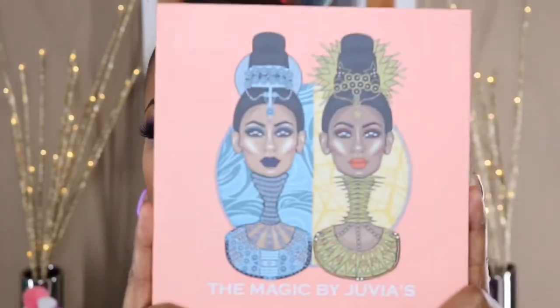Hello beautiful ladies, it's Star Anise — thank you for joining me once again on my YouTube channel. Today I'm going to show you beauties how to create this look using the new Magic Palette from Juvia's Place.